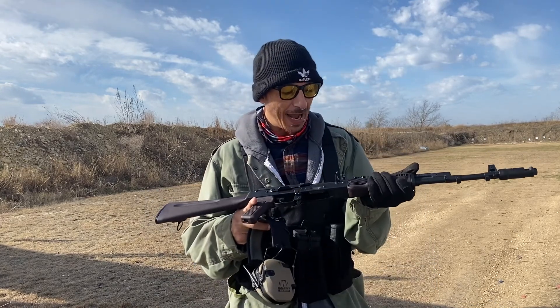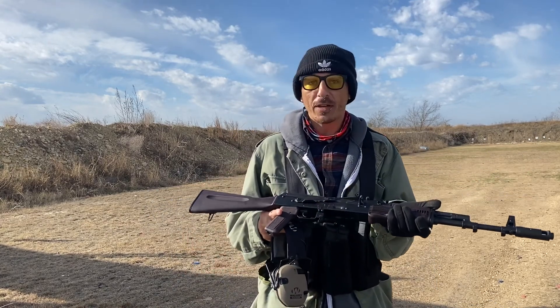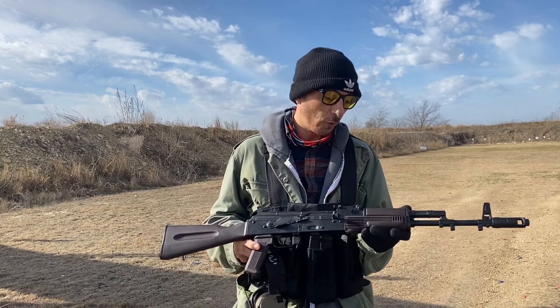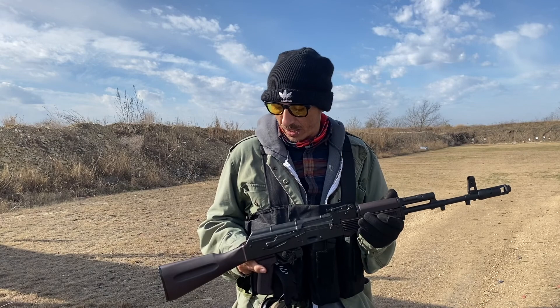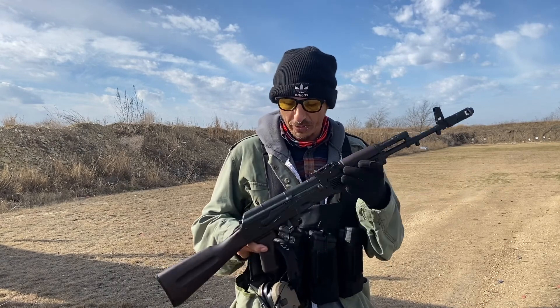I don't have a whole lot of time today — I've got to pack up, load up, and head to Missouri for Kalashnikov. So instead of a full review today, I'm just going to run you through a couple things.